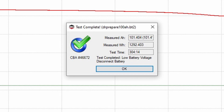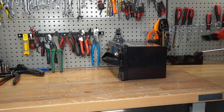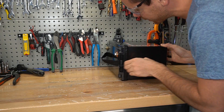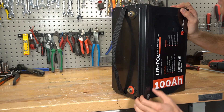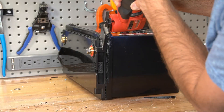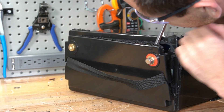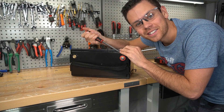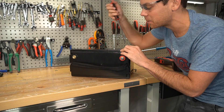I did do a capacity test on this a few months ago and it passed, so that's a good sign. Opening it up — I just hit something. I hope I did not hit the cells. I hit metal but I don't see what it is. We'll have to go in from a different side. The cells are in the center, and this BMS is very familiar — I think I just opened up a battery a couple weeks ago with this same BMS.